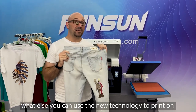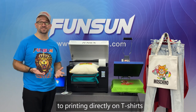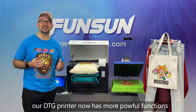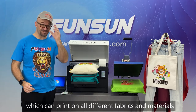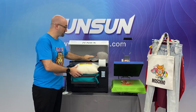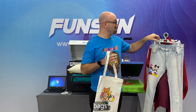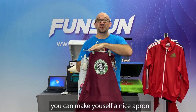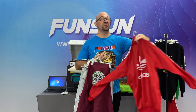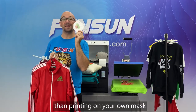Just imagine what else you can use the new technology to print on. In addition to printing directly on t-shirts, our DTG printer now has more powerful functions which can print on all different fabrics and materials, such as hats, pillows, bags, and jeans. You can make yourself a nice apron, make your own sports jerseys, and in today's time, what could be more fashionable than printing on your own mask?